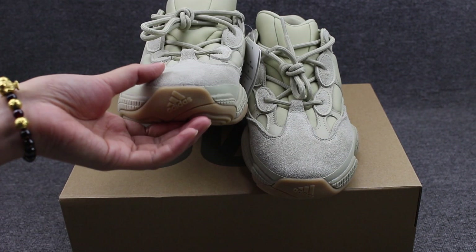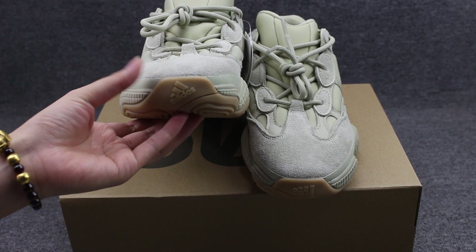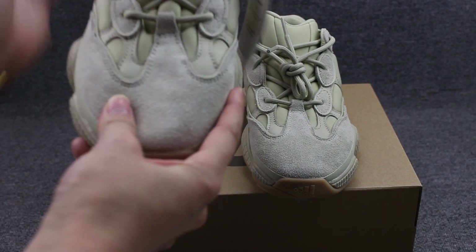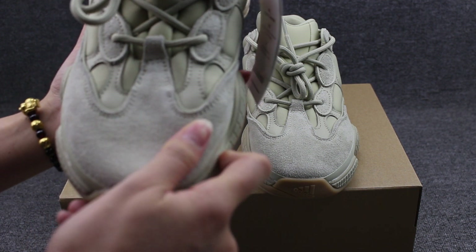First, you can check here the shoe toe box, the logo on the toe part. And the uppers — check the shoe material, it's contrast, colourful.